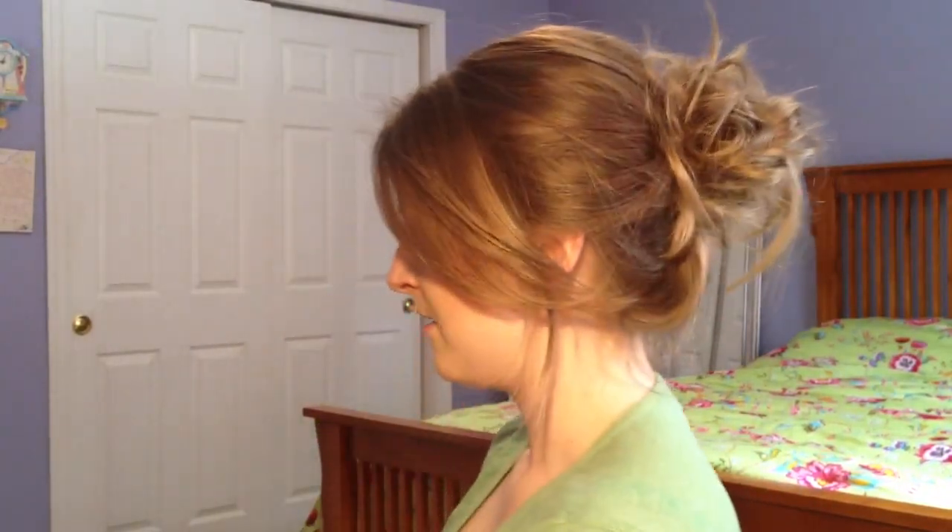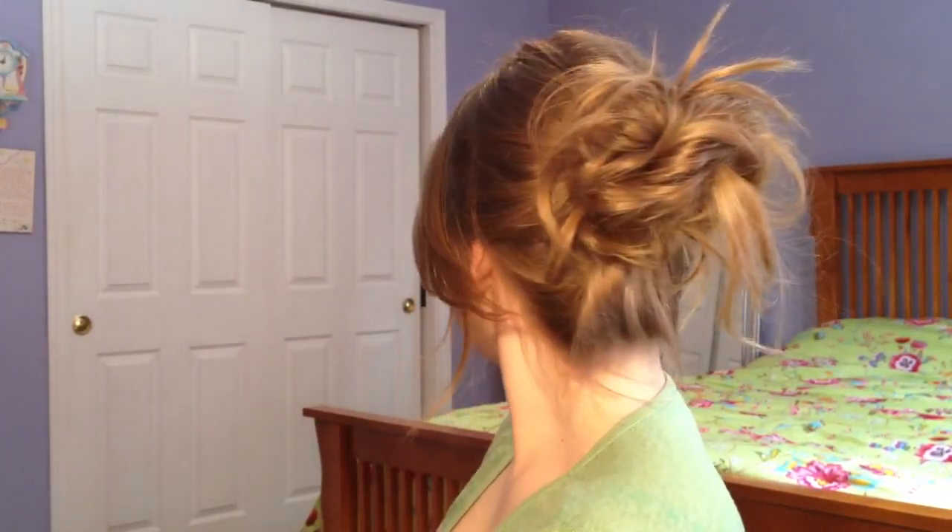So again I'll just show you the side. This style is so in right now, that's why I wanted to create it — it's been going all over Pinterest and I've been looking for a tutorial for it and I can't find it. So hopefully this helped you guys. Thank you so much for watching and I will see you next time.